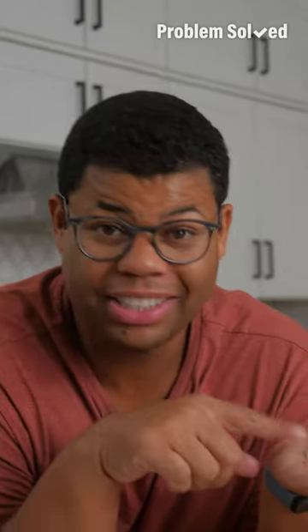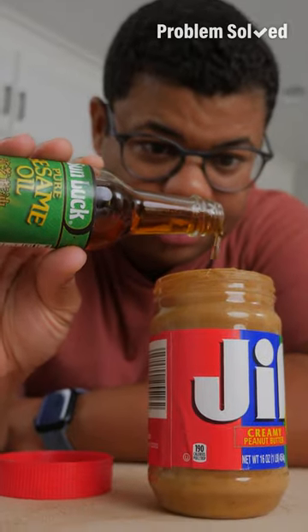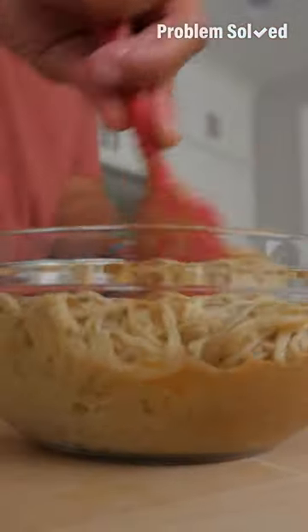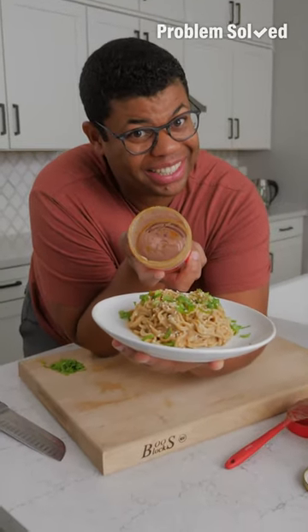Scrape all the sides. Grate in some garlic and ginger if you have it on hand, and a touch of sesame oil. Just like that, we've got a sauce you can pour over noodles — rice noodles, ramen noodles, anything goes here. Something tasty and no peanut butter wasted.